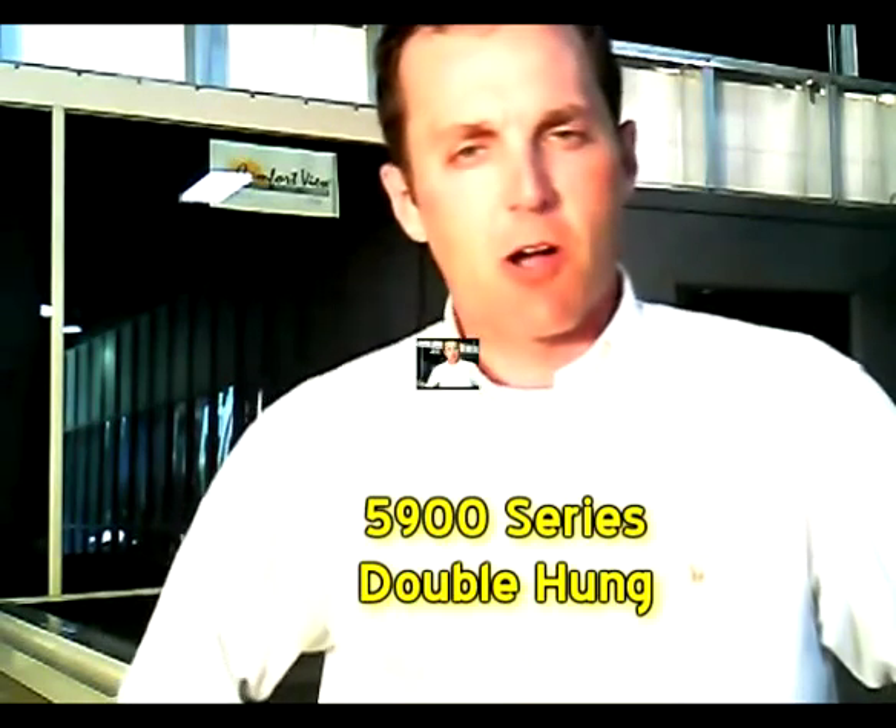Hey, it's Bill Chapman here with Dealers Warehouse. Today we're going to be talking about Comfort View vinyl windows, specifically the 5900 series double hung.